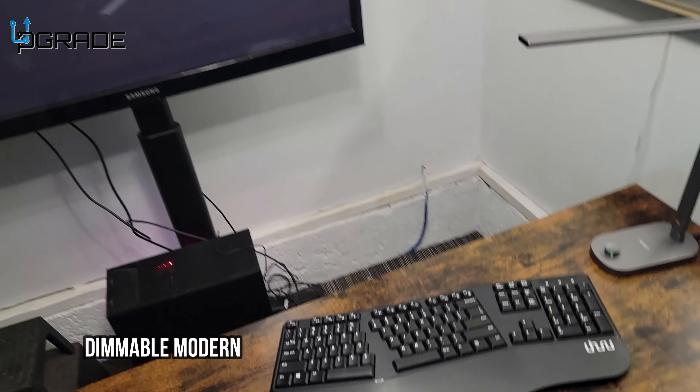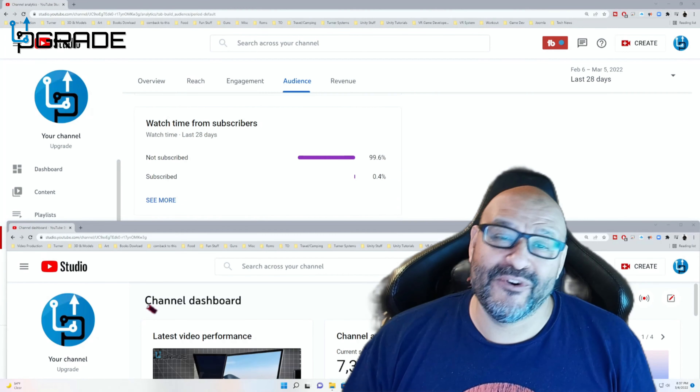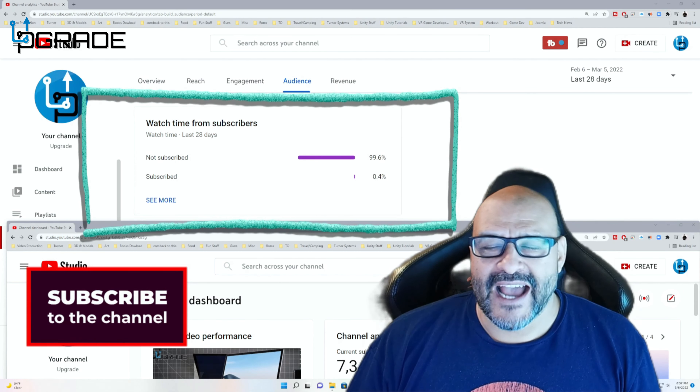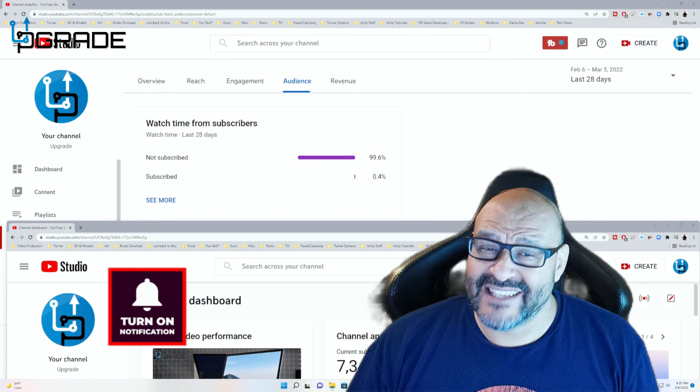Very simple, easy to use — I hope you guys enjoy the video. 99.6% of you are not subscribers to my channel. I hope that the content helps you out and you find it very useful. I hope you hit the like and subscribe.